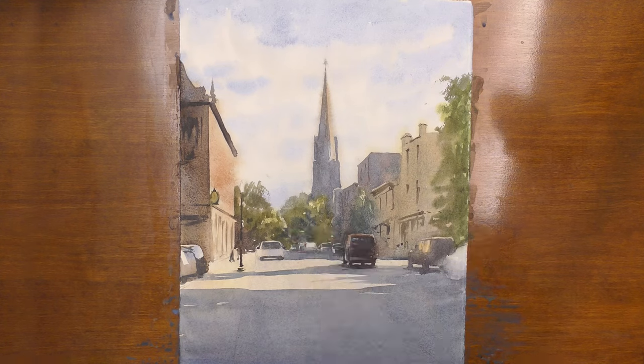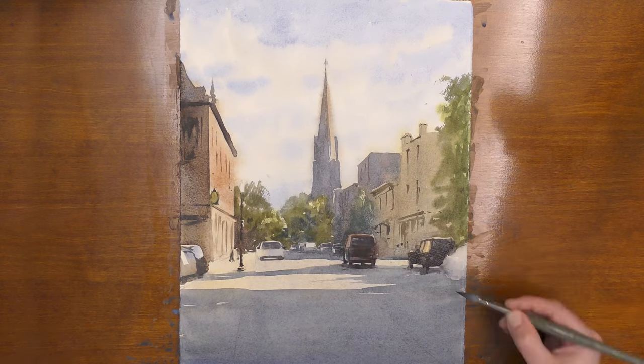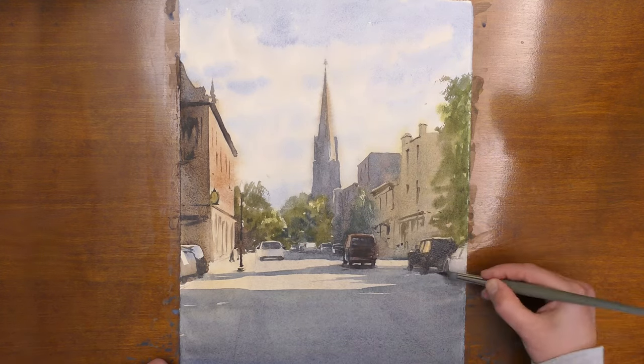Of course, there are moments in the painting where you need to get those fine details of the scene — that comes at the end of your painting. But so often I see students grab that really small brush towards the beginning of the painting when we really need to use a bigger brush.